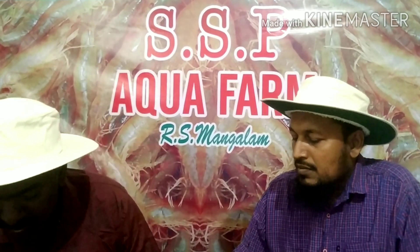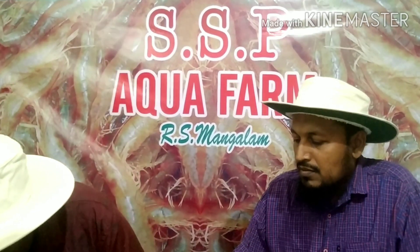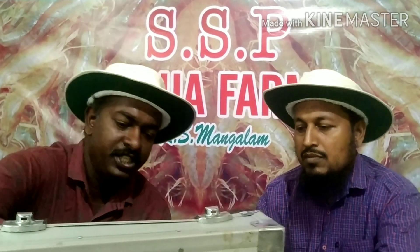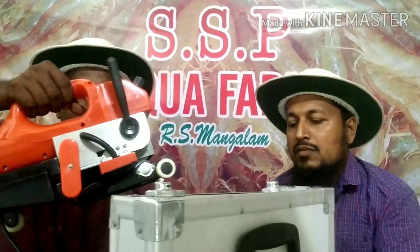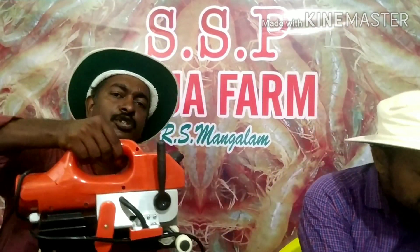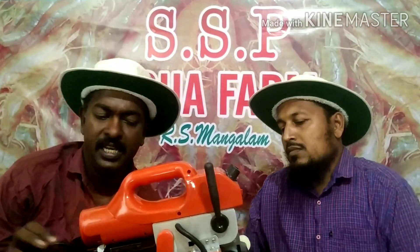We will import this machine from China. It is a seat-to-seat weld machine. It is an automatic machine.